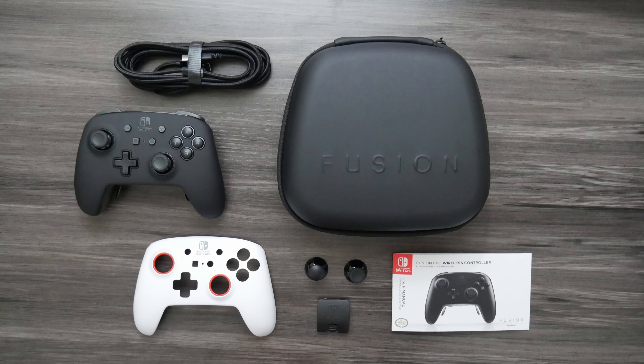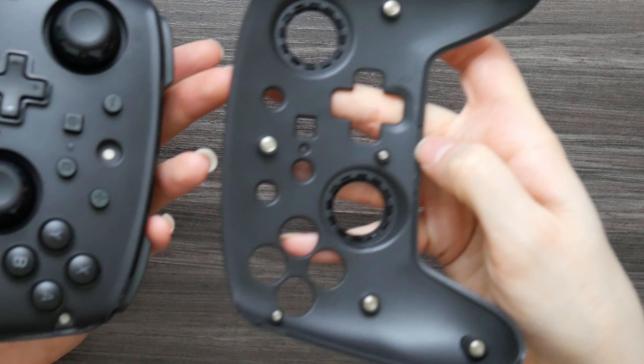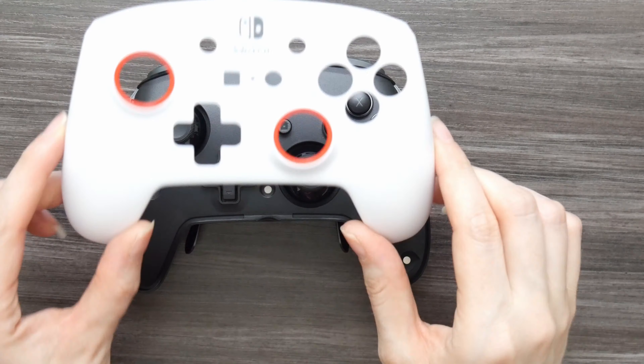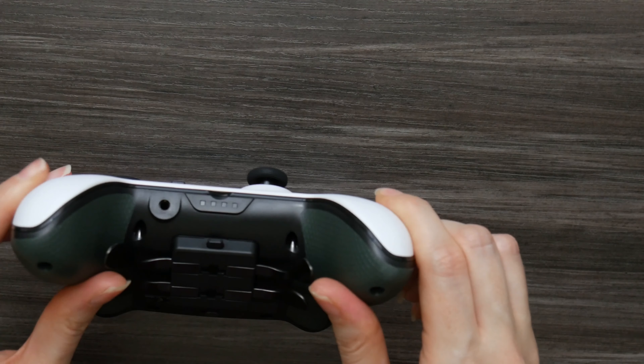Another nice feature is that you can swap out the faceplate and analog sticks. It comes with a black faceplate installed and includes an additional white faceplate. It's really easy to swap — there's an indentation on the front, you pull the faceplate off from there, and it comes right off. There are magnets on both the faceplate and the controller, making it easy to secure the faceplate back. You just take the other faceplate, line it up, the magnets connect, and it snaps right back on.